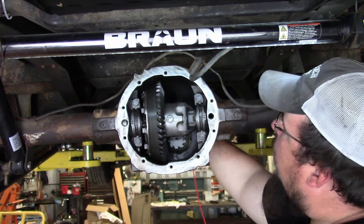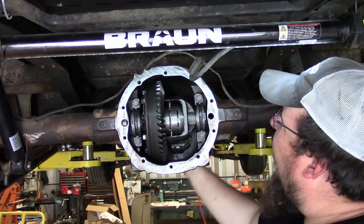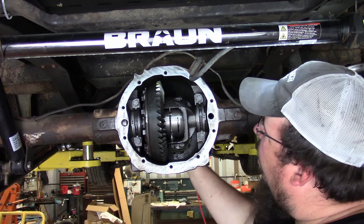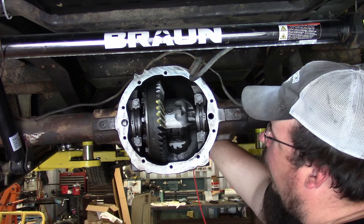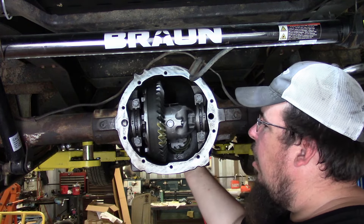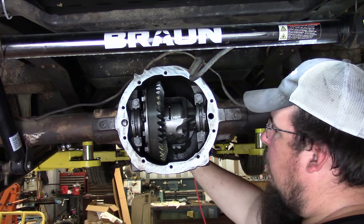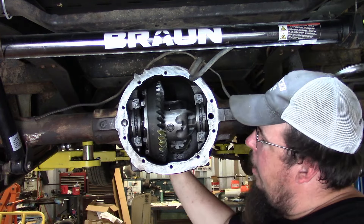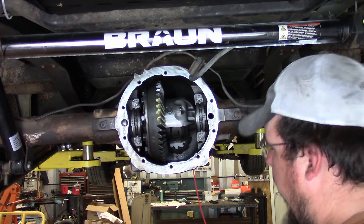Here comes the reveal — the drive side looks really good, and the coast side looks pretty good too. That gear pattern is runnable — a pretty good gear pattern.